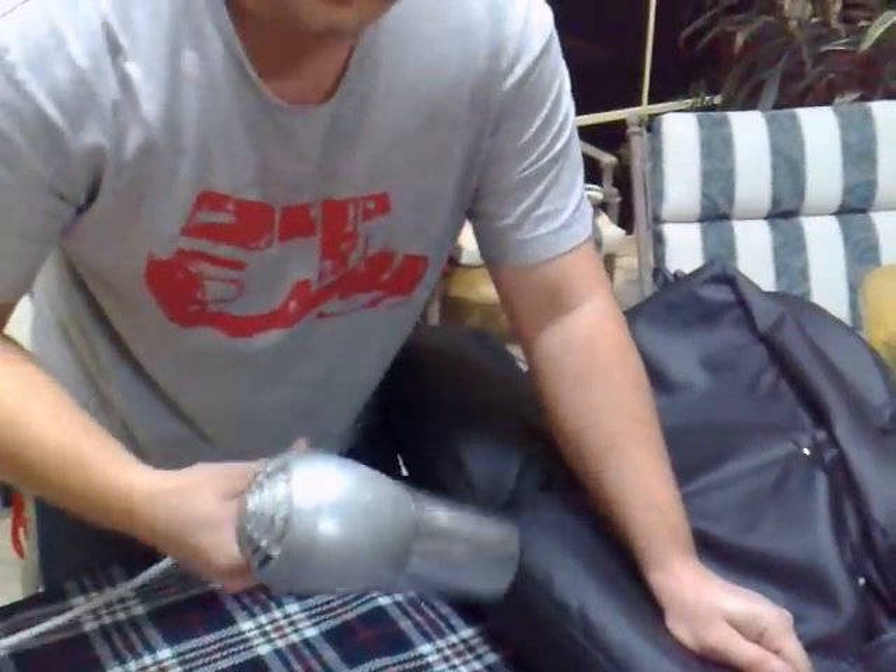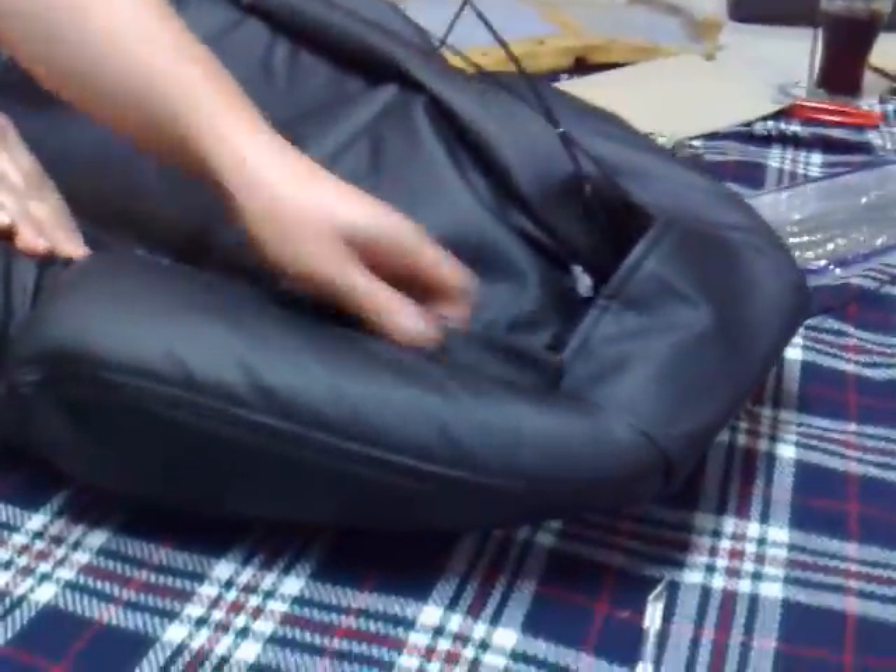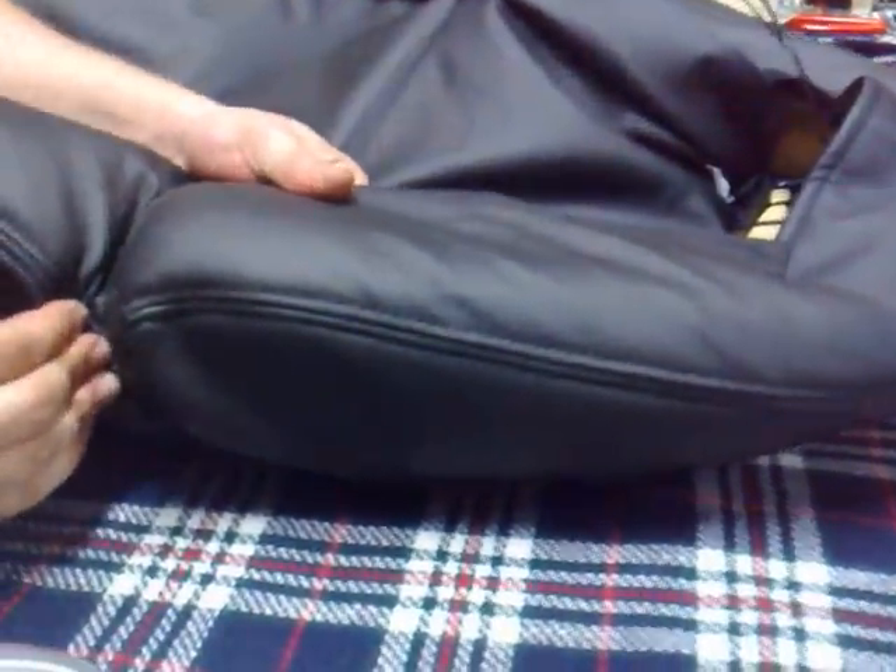I've just heated the leather up a bit with the old hairdryer, and my aim is to get it all to sit evenly along there on this bolster here, as well as this one along here, which follows the ridgeline of this bolster.